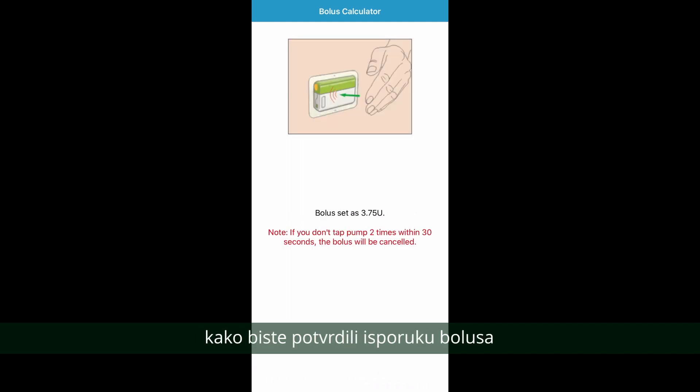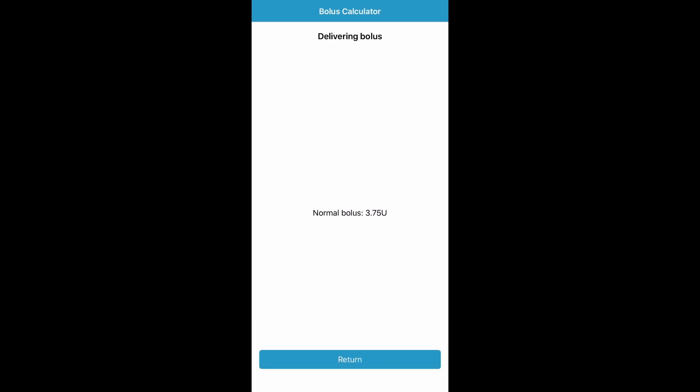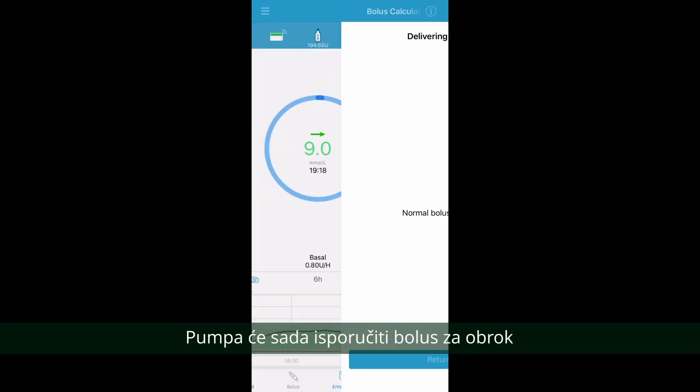Remember to tap on the pump twice to confirm delivery of the bolus. The pump will now deliver your food bolus.